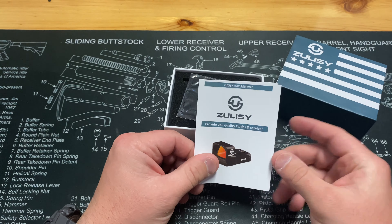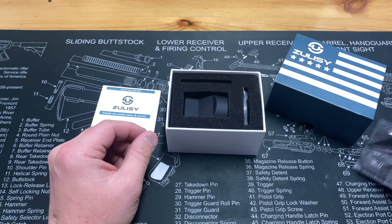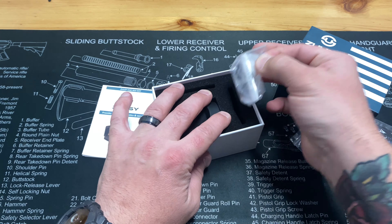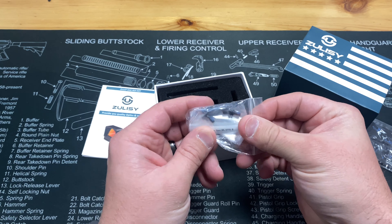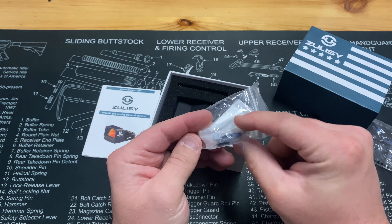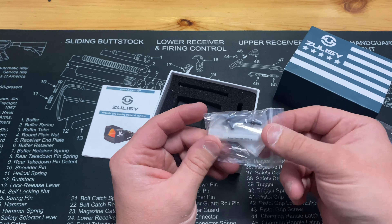First and foremost we got some paperwork, and it is the OAK red dot. We also have a cleaning cloth and a battery, which is nice to have. And here we have our different optic screws for varying lengths depending on your slide and what you have going on.